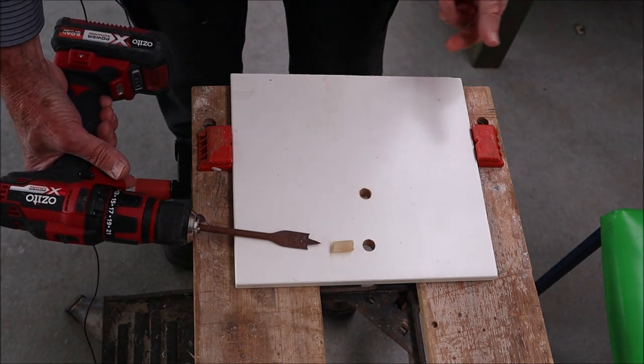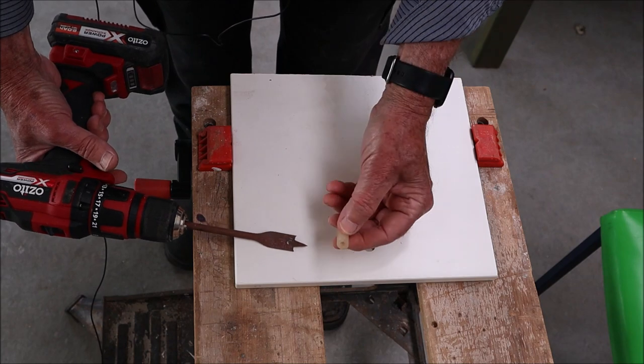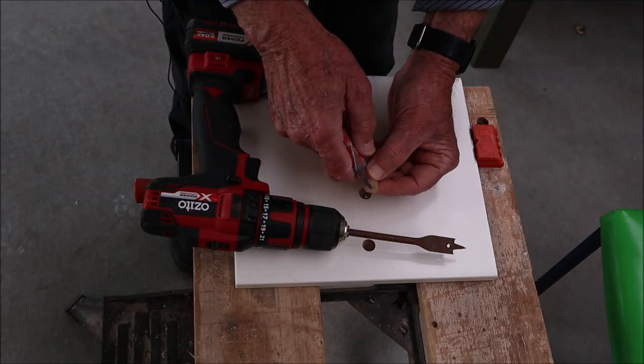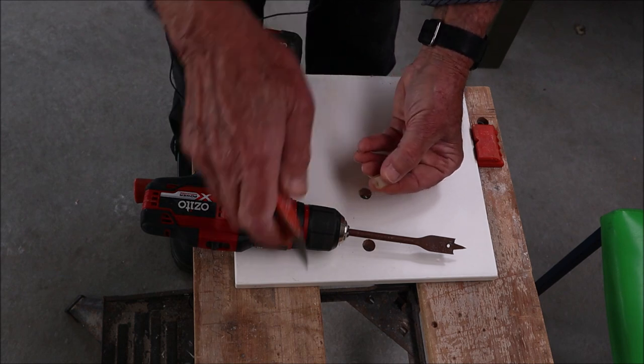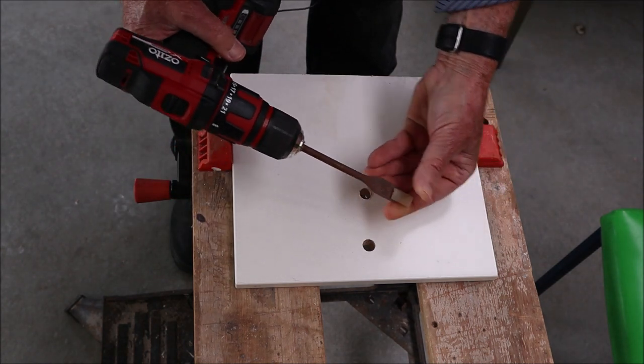The first method is to just get a bit of plastic pipe more or less the same size as your hole — this is just a bit of silicone — and what I do is put a couple of slits in the side. That's just to hold it on the spade drill, so we slip it on like that.